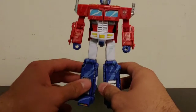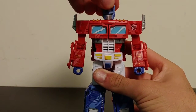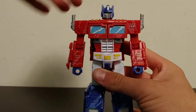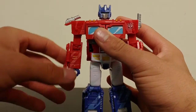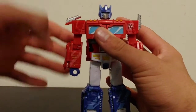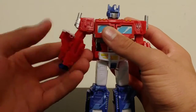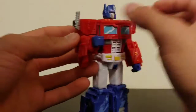Optimus Prime is also very well articulated. For articulation: he's got a ball joint at the head — he can look up and down (not too great) but full 360 left and right. He's got a full 360 at the shoulder, his shoulder pad can move, the smokestack can move outward so you can get good movement at the shoulder. He's got a bicep swivel full 360, then he's got a bend at the elbow.